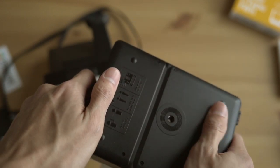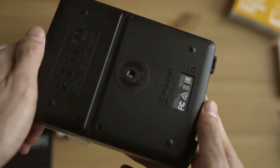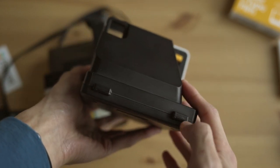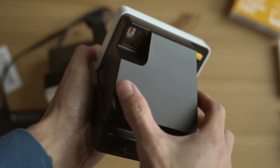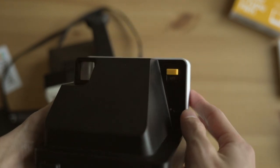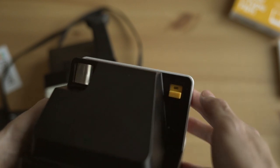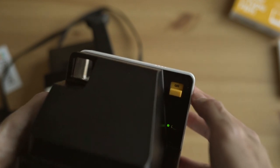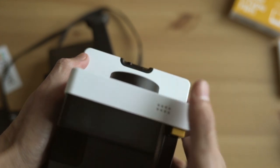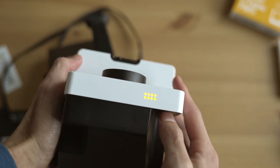On the bottom they now have a tripod hole, which is great — you can attach this to a tripod and use a self-timer, which is pretty awesome. On the back you can see there's a strap lug so you can actually take the strap off, which is nice. The big design change in the back is that there's no protrusion for the viewfinder. There's also an on/off button. The top has your film counter — eight shots.